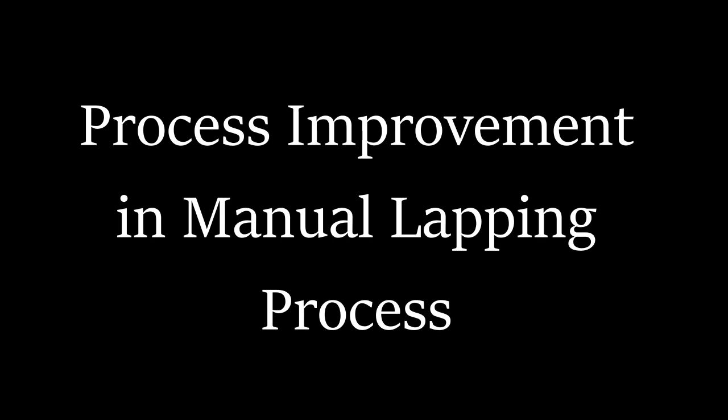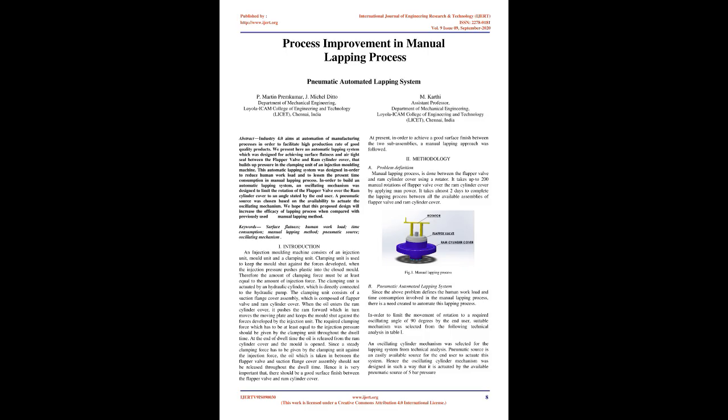Process improvement in manual lapping process: pneumatic automated lapping system. Abstract — Industry 4.0 aims at automation of manufacturing processes in order to facilitate high production rate of good quality products. We present here an automatic lapping system which was designed for achieving surface flatness and airtight seal between the flapper valve and ram cylinder cover that builds up pressure in the clamping unit of an injection molding machine. This automatic lapping system was designed to reduce human workload and to lessen the time consumption in manual lapping process.